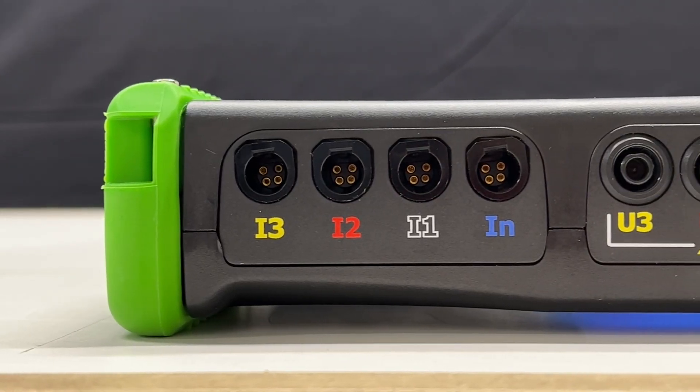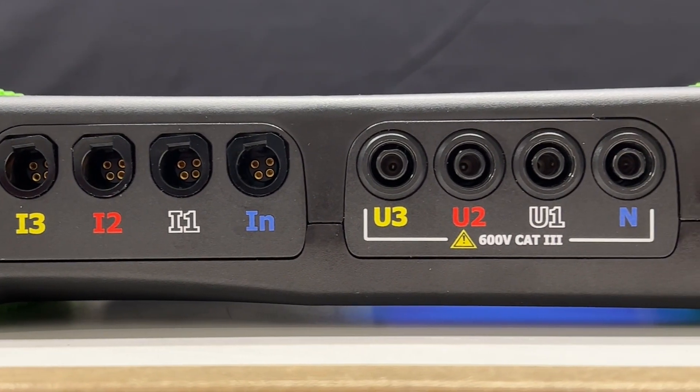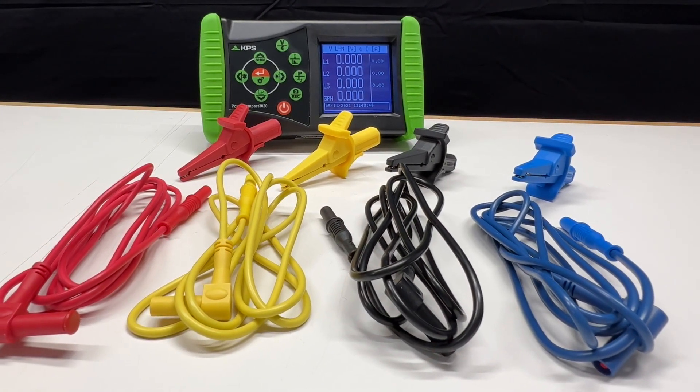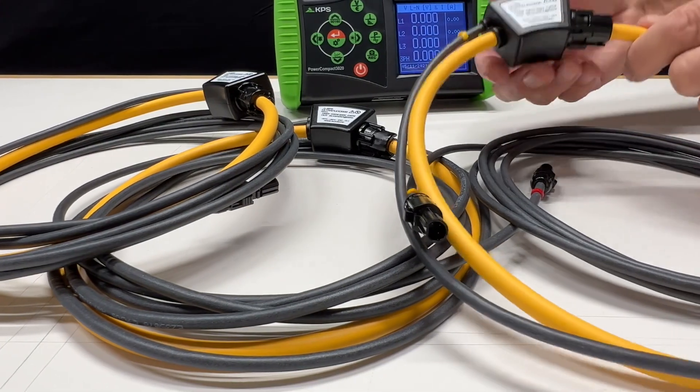On top of the Power Compact 3020, you'll find eight input channels. Four are used for current and four for voltage measurements. Included in the kit are four color-coded voltage cables with matching alligator clips and three Ultraflex 3000 inductive current clamps.